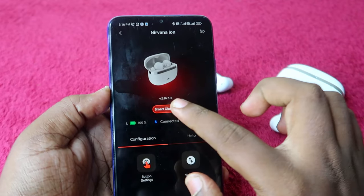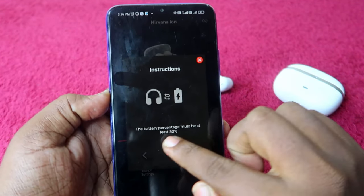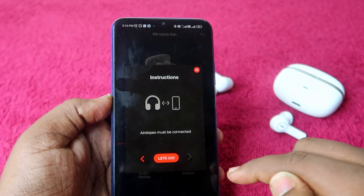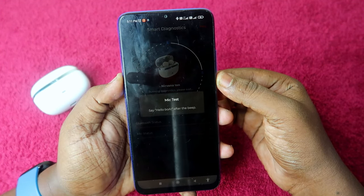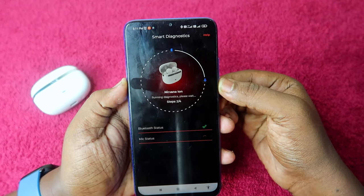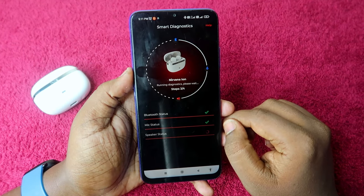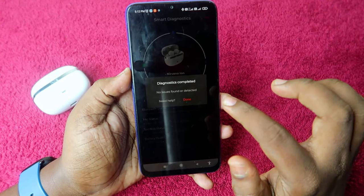The Smart Diagnostics feature requires you to wear the earbuds, have at least 50% battery, and be within 5 meters of your device. Once you click 'Let's Go,' it tests Bluetooth connectivity, then microphone quality — prompting you to say something — and then runs a sound quality test for left and right channels separately.